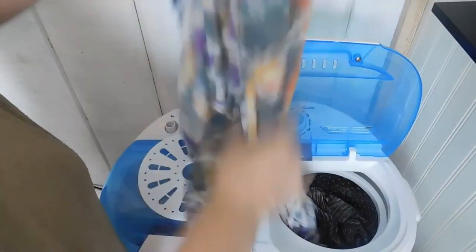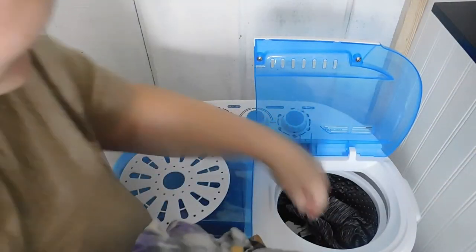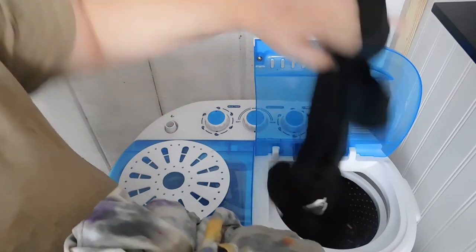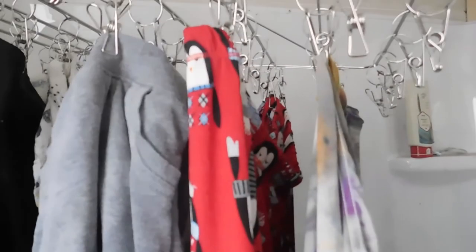It just got done spinning and they are not hardly wet at all — and they smell really, really good. I'm really impressed with this. We're gonna hang these up and I'll show you how that looks on the hanger we purchased, and we'll start our next load.